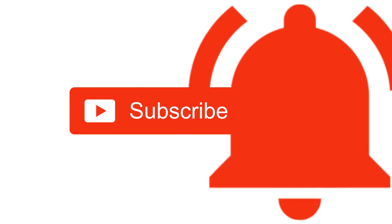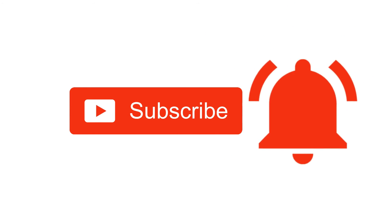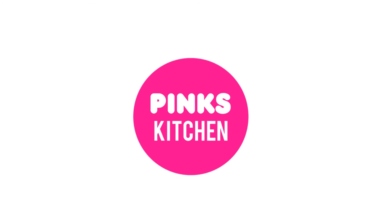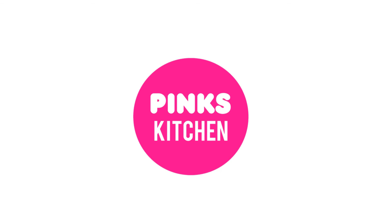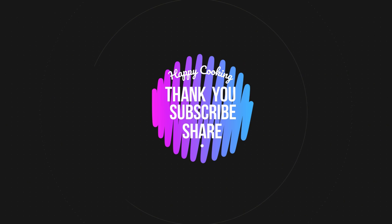Bye friends! If you like this video, please like, share, comment, and subscribe. Also click the bell icon so you will be notified. If you want to see recipes in English, please check the link in the description box. Bye friends!